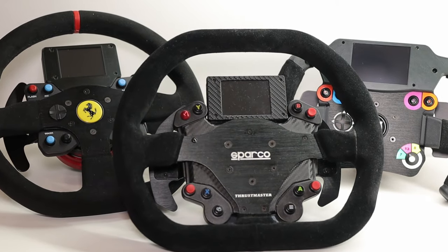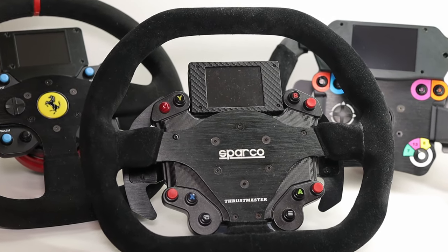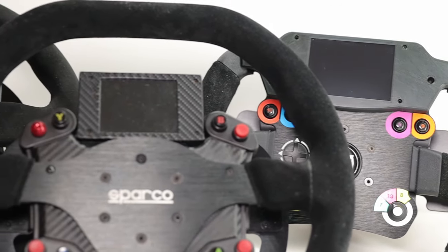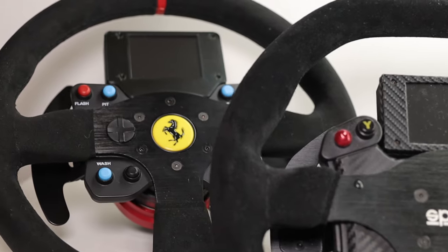Hi guys, welcome back to the channel. My name is Peter and in this video I would like to show you a set of mods that I have made to add a display into the Thrustmaster add-on wheels.